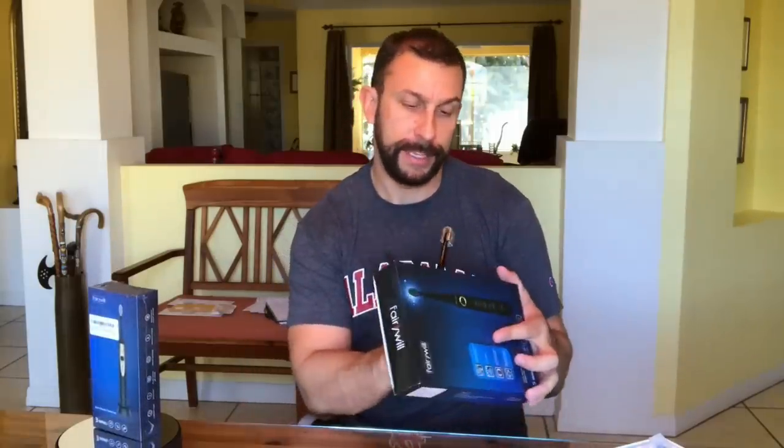It comes with all the cords and an interdental head — lots of cool stuff. On the back of the box it says you'll remove plaque within one week, improve your gums within two weeks, and achieve noticeably whiter teeth. Your dentist will tell you that going with something in the 40,000 strokes-per-minute range will really clean your teeth much better than traditional brushing alone — noticeably whiter teeth within two minutes.